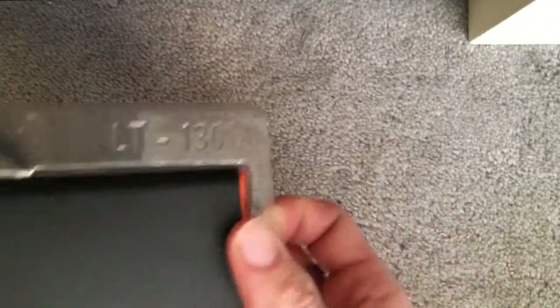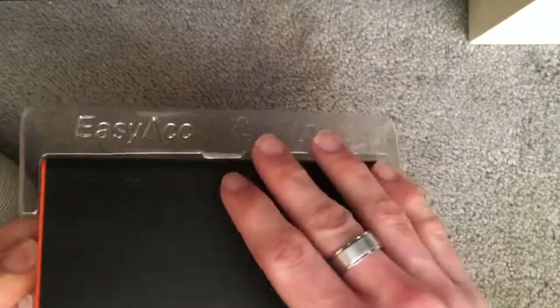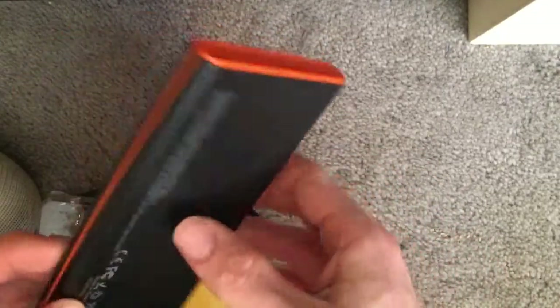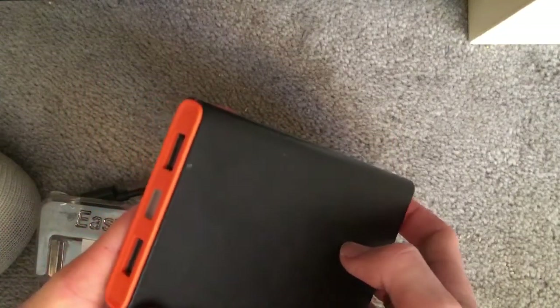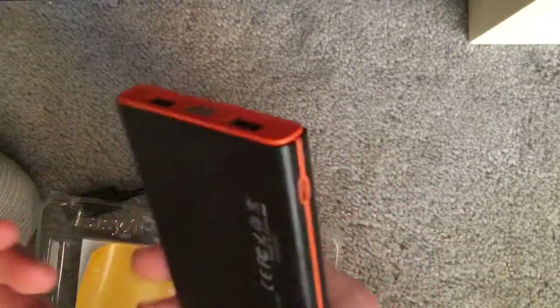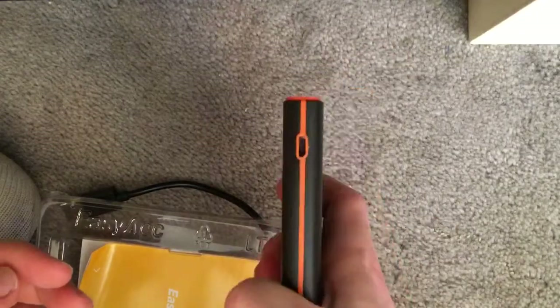So as you can see here, you have the power bank. I've got it in black and orange. The other colours you could get are lime and black, lime and white, I think black and silver, and there was a purple one as well. It feels quite sturdy and quite compact.